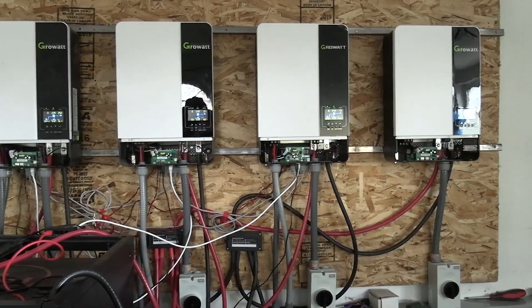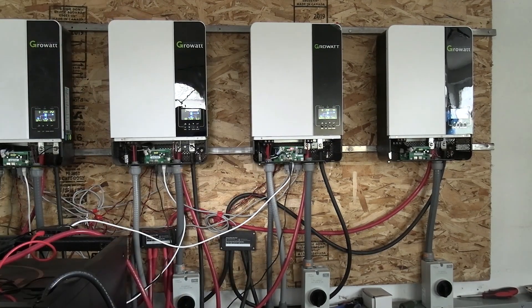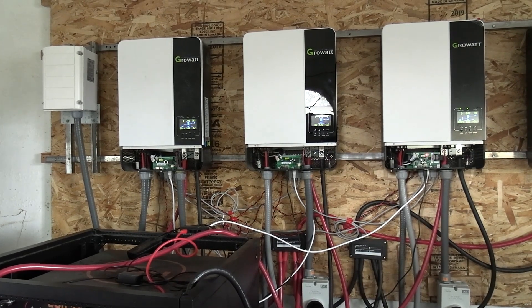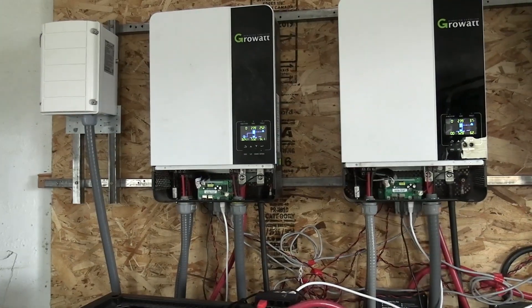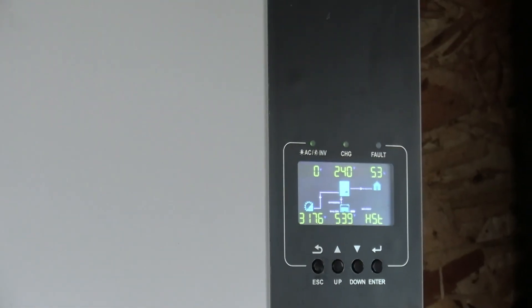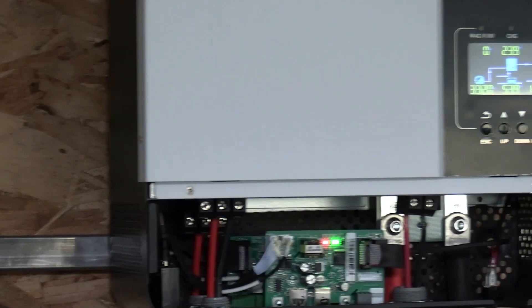I hooked up my new inverter — that's the third one over here. Yesterday we had communication error 62, and it's doing it again today on the other two inverters. One inverter is doing all the load: the first one has 25% of the load, the second one's at 3.7, and the third one's at 5.6. This did not happen until we hooked up the new inverter.